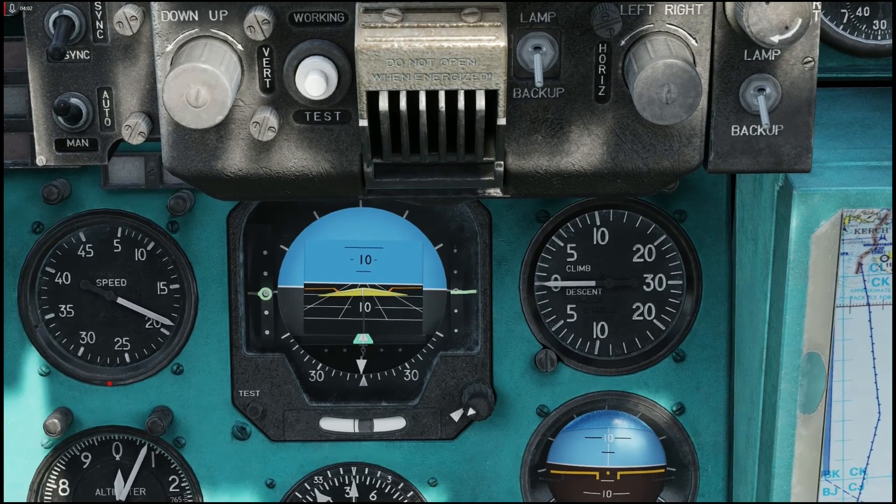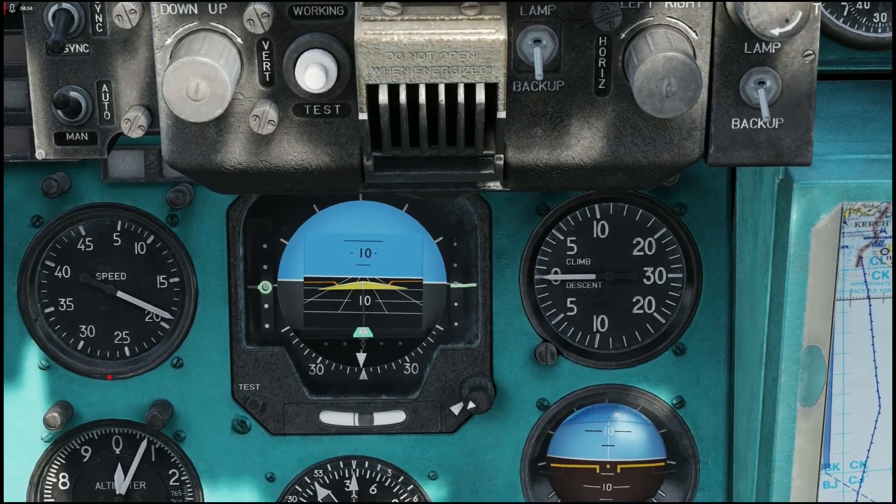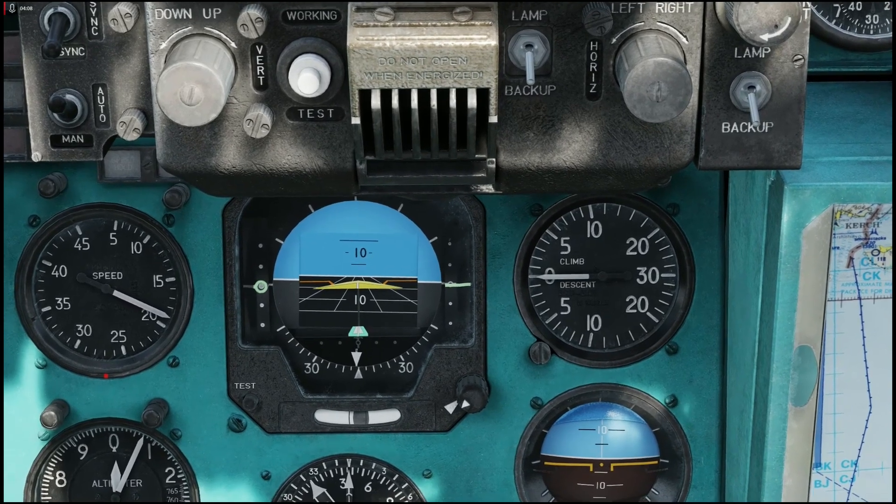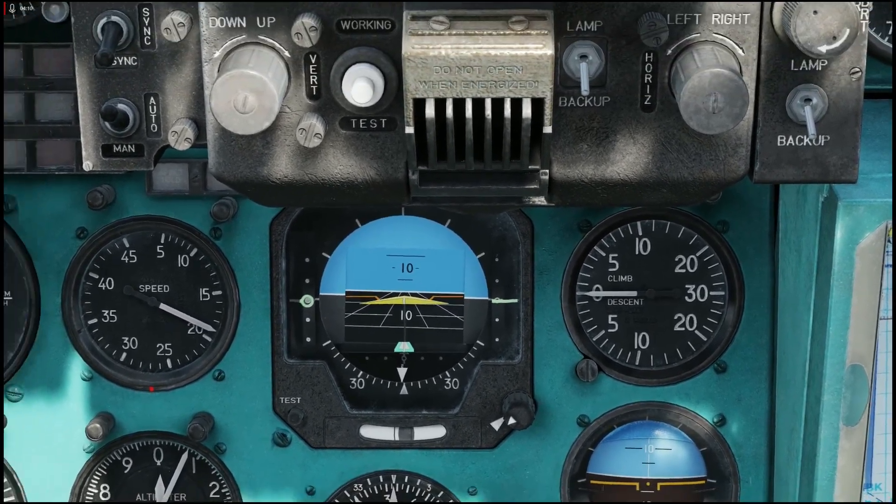VRS is Vortex Ring State — that is stalling for helicopters. If you get into a Vortex Ring State, there are some things you can do to get out of it. But if you're too low or too slow, you die. That's it.